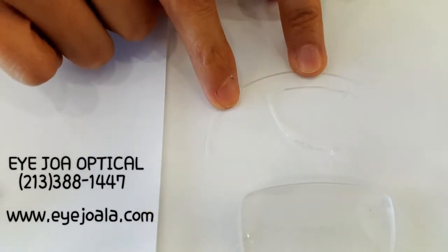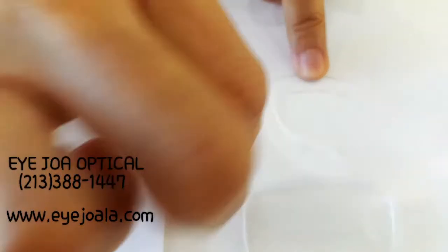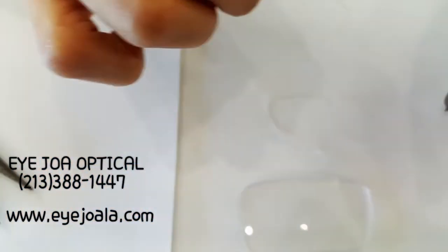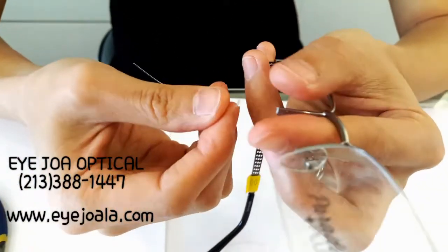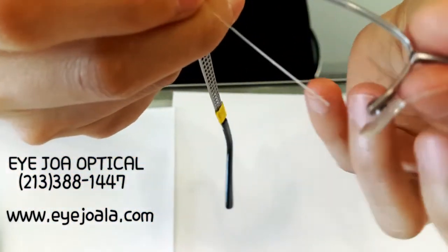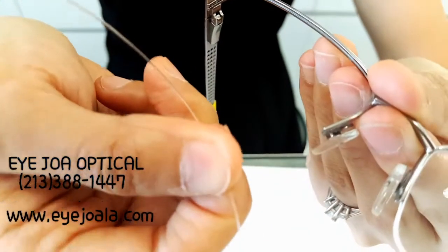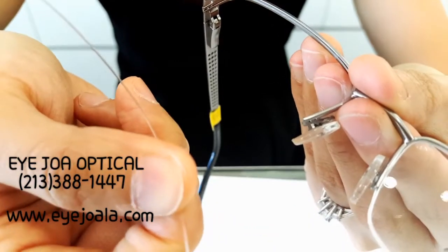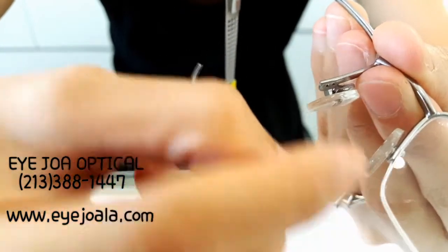That way it's easier for me to put it in. But if it's too big, it might make the lens pop out again. So while you're putting it in, you want to make sure that it gets tightened.